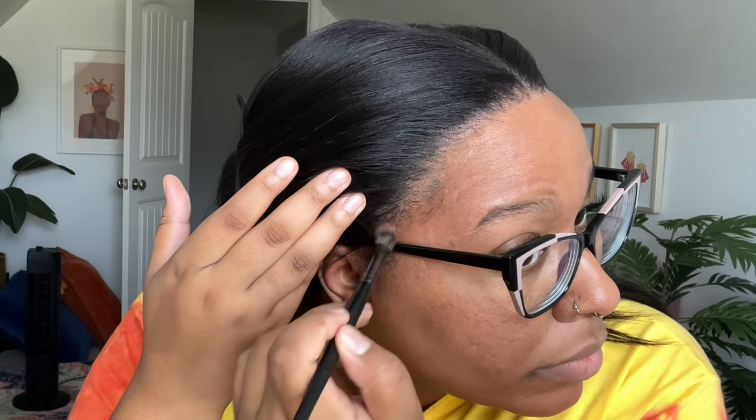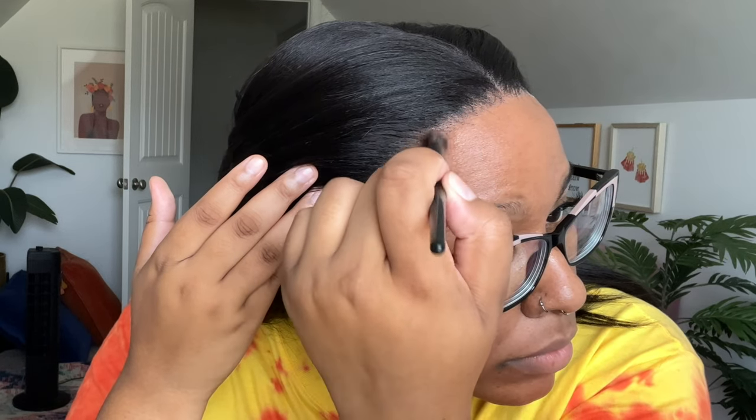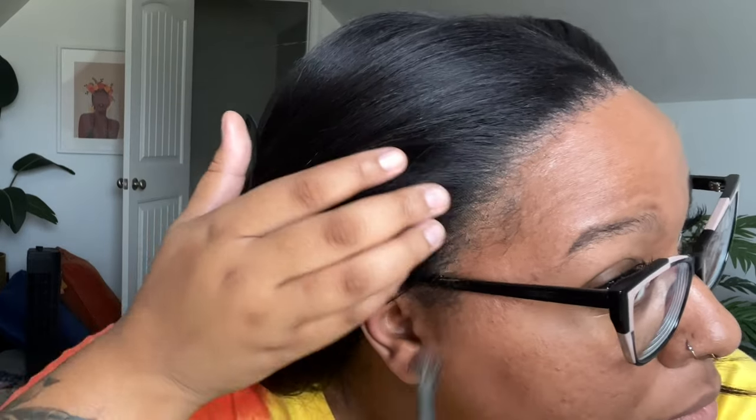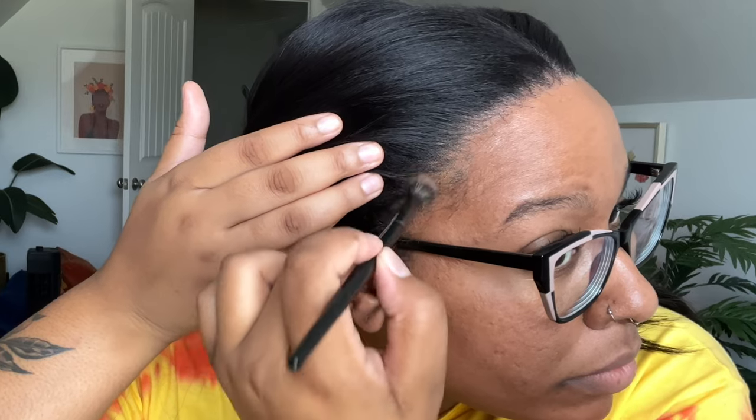I went with Mocha, which is the shade I use for my contour. Over the years I've come to the conclusion to go with your contour instead of your foundation, because your forehead is typically darker than the center of your face. That Mocha worked very well on my lace and blends in beautifully — I'm recording in natural light in front of a window with no studio lights, and it still looked great. You have to play around with the color you use to tint your lace.